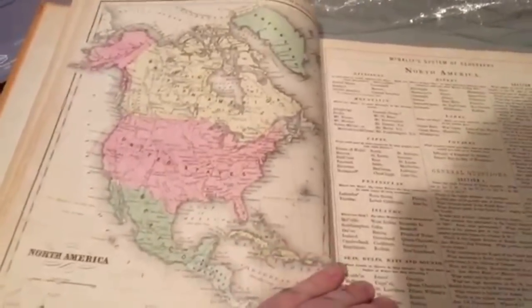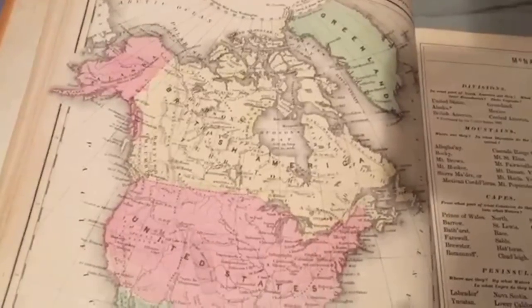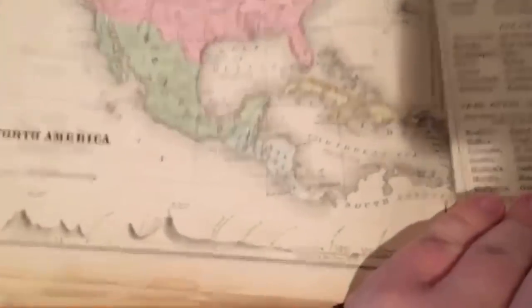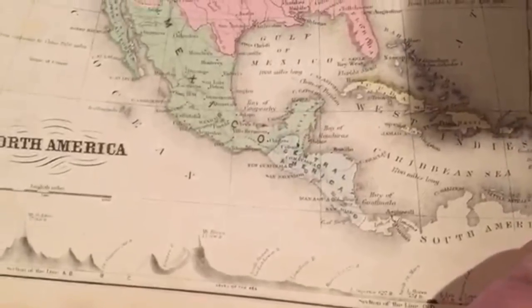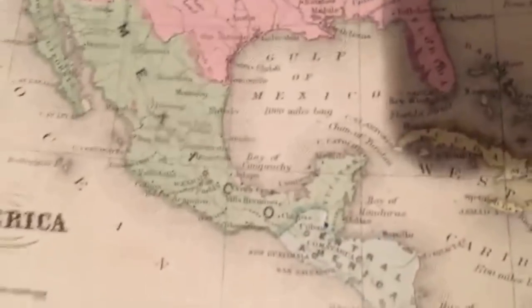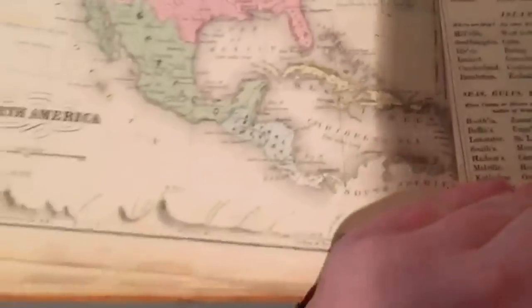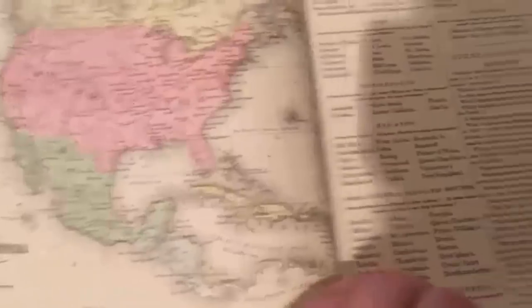It goes by region at a time — the general hemispheres. There's North America. This is back when they called Canada 'British America,' and of course Mexico. Sometimes they're too lazy to show the small countries, so just 'Central America.' This is after the Central American Confederation broke up. They also showed British Honduras, or Belize, as a part of Mexico, so there are definitely errors in here — this was made by hand and people just didn't have as much information back then.